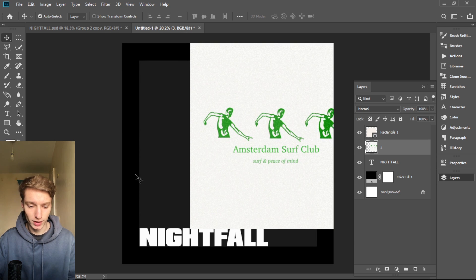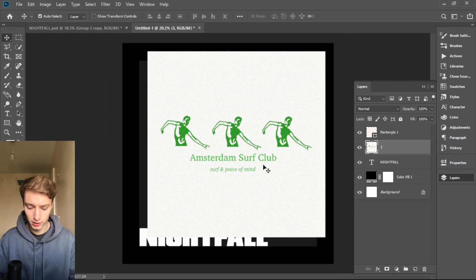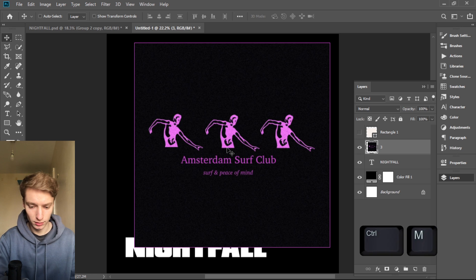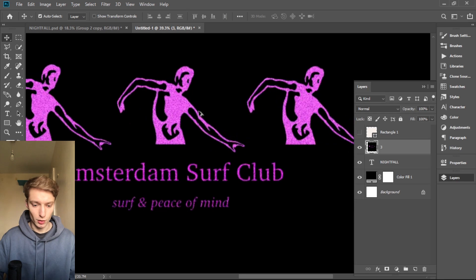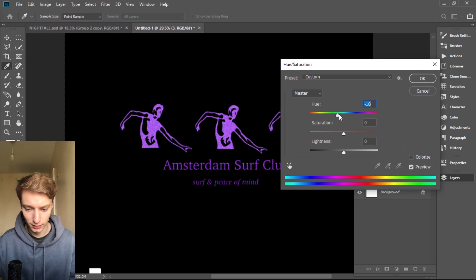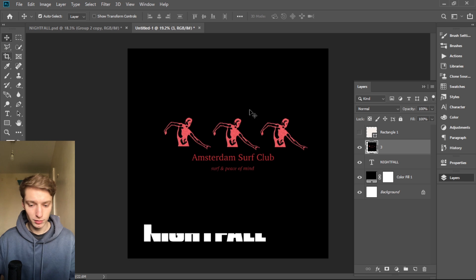I wanted to make this black, white, and red because I love red and I wanted a black and white cover art with a red accent. So we're gonna turn these people into red. First, we're gonna invert the picture with Ctrl+I, then use Ctrl+M to get rid of the black color. Now we have pink people, and we're gonna use Ctrl+U — bring the hue to make them red, increase the saturation to see the actual color.